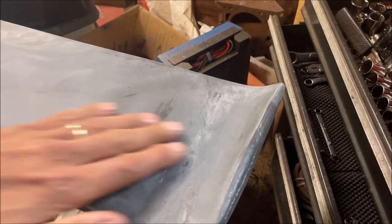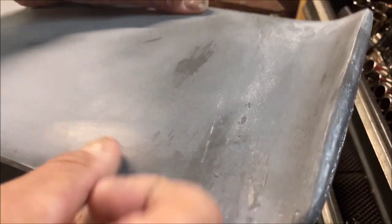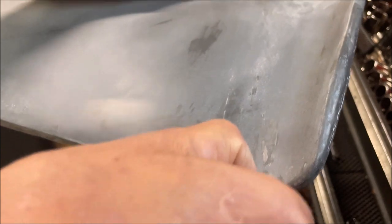This whole thing will need to be primed, and I'll maybe spend a little extra time block sanding. There are little bits of glue here now, but I'll just sand those off. I'll definitely have to sand that down.